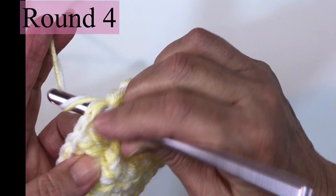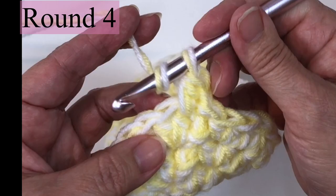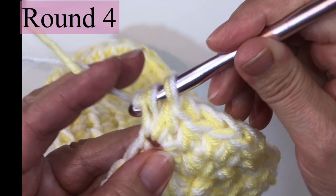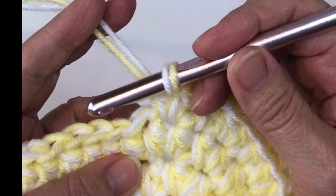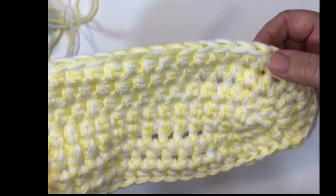Join with a slip stitch, chain one and one half double crochet in the joining stitch — just one. Sometimes that joining stitch can get buried, so make sure you hit it. Two half double crochets in the next stitch, then one half double crochet in the next stitch, then two half double crochets in the next stitch, and repeat that pattern two more times. So the pattern is one HDC, two HDC — three times. Then one half double crochet in the next 15 stitches.